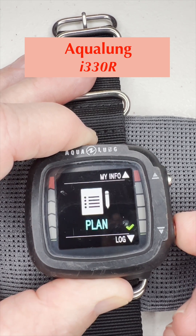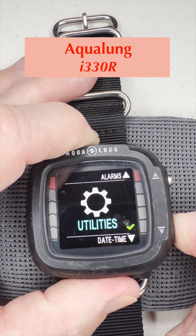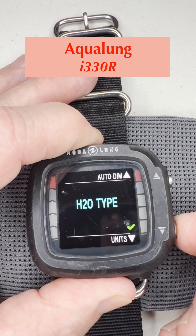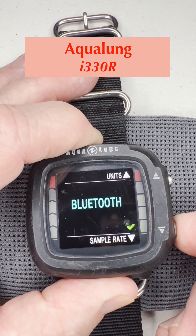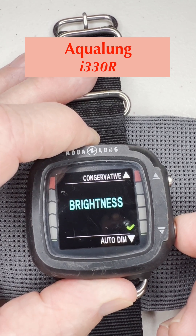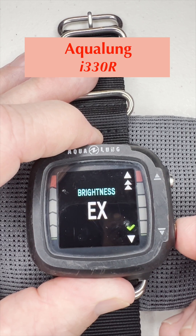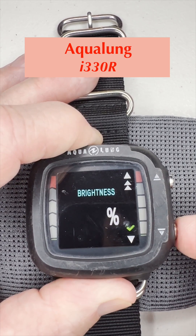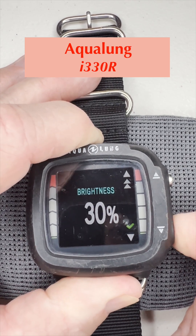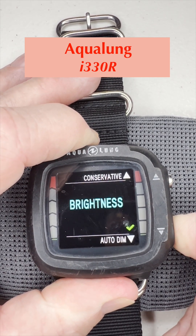Now we toggle down through the menu to get to utilities. Press and hold the bottom button to go in. It has a series of screens: brightness, auto-dim, H2O type, units, Bluetooth, sample rate, safety stop, deep stop, and conservative — then it rolls back to brightness. Going into brightness, push and hold: there's an extraordinary or exceeded setting — something brighter than bright — as an option. You can also scroll through 100%, 90%, 80%, down to whatever brightness level you want. We'll leave it at X. Push and hold to get out, back to brightness. Hit once to scroll to auto-dim — press and hold to go in. It's set for one minute right now.